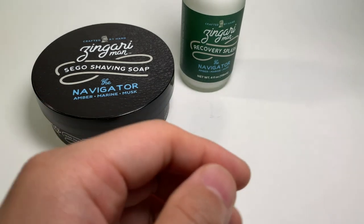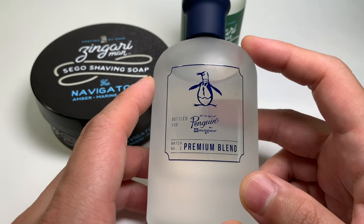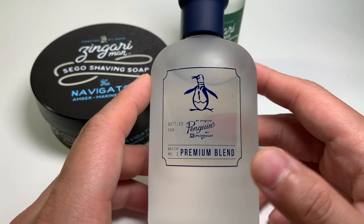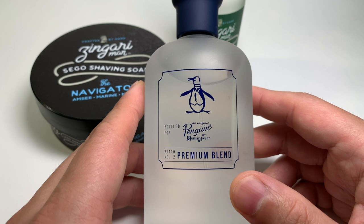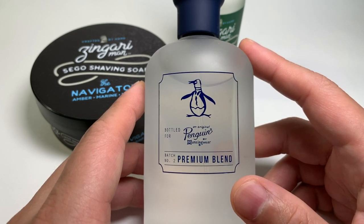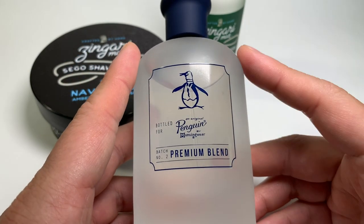Lastly, I want to offer a scent pairing with Navigator. I think this budget-friendly men's fragrance pairs perfectly, and that's Original Penguin Premium Blend. If you follow fragrances at all, you can find it at TJ Maxx or Marshalls for around $20 USD. Just like Navigator, you can use it after the gym or when running errands — there's not really any special occasion. It's great for casual use, inoffensive, great for warm weather, and could work really any time. So if scent ranks highly for you in your shaving routine, this is a great one to pair with Zingari Man's The Navigator.